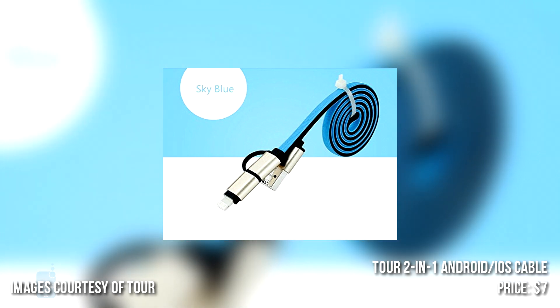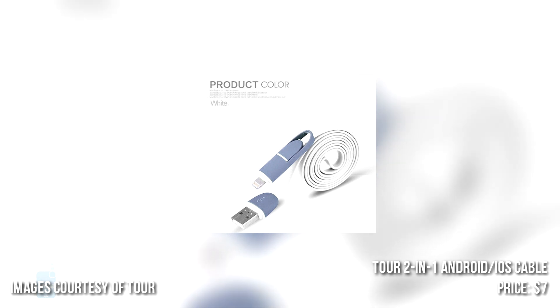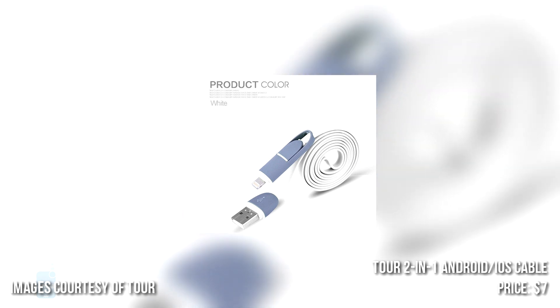Your Android phone needs to have USB on-the-go functionality enabled for the procedure to work, but most recent phones have this feature either way. The price is $7.